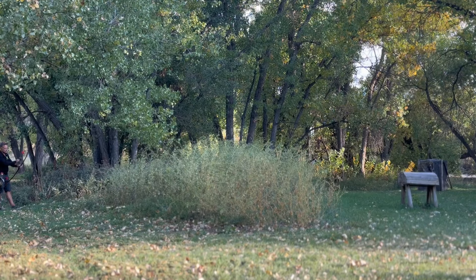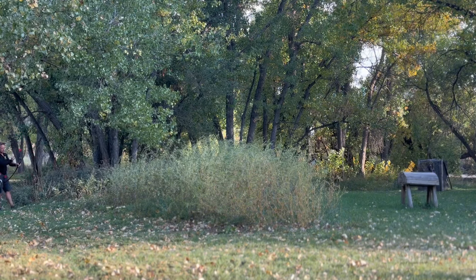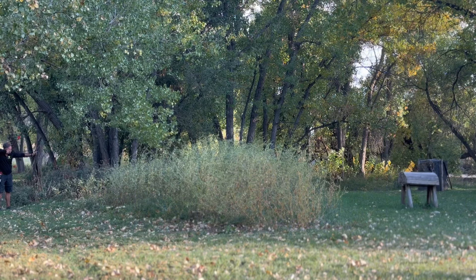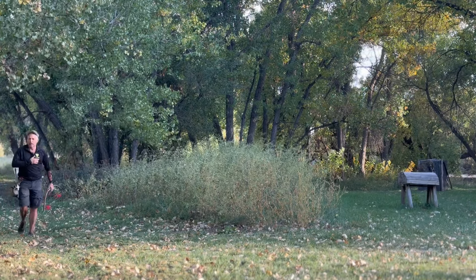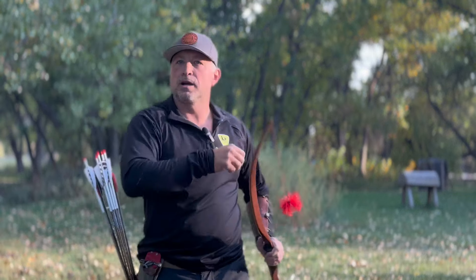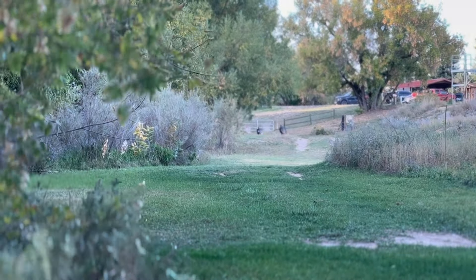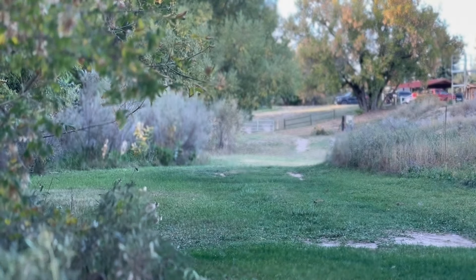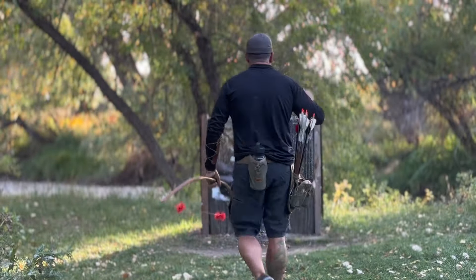We've got some turkeys coming in. Man, I like shooting this bow a lot. Let me get you to see some of these turkeys - we have a pretty big flock that's come in around the archery range. It's kind of cool to see. They're kind of running off. I want to turn this around so you can see the turkeys. We have quite a few out here and they are all very long-bearded turkeys. Anyway, back to talking about the Super D.